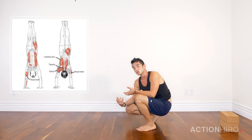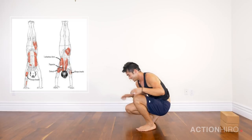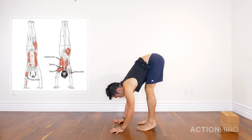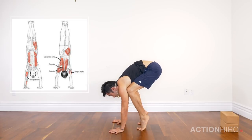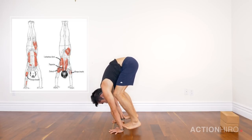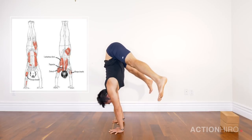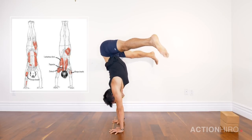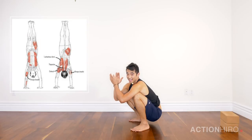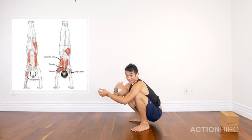The second way is from crane pose or crow with straight arms, toe tapping and pressing up into a straddle handstand. Hands down shoulder width apart, knees into your armpits, lean forward into crane pose, tuck the toes, straighten out the legs, swing the legs out into a straddle, and back down.